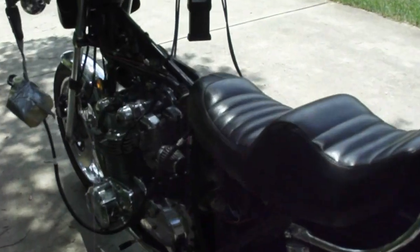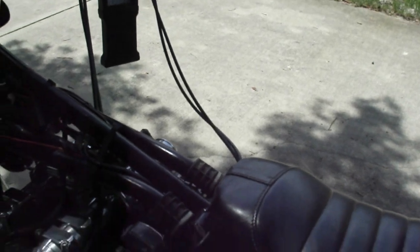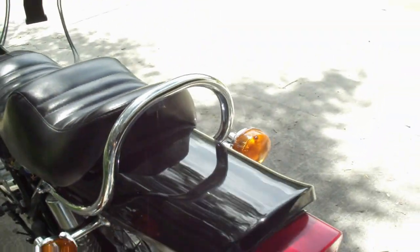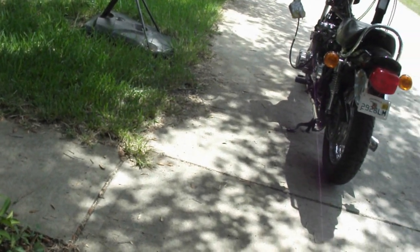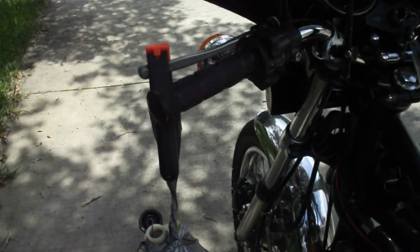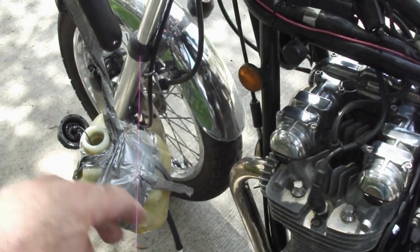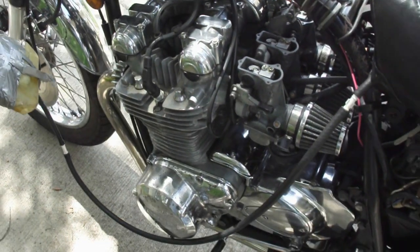Continuing on with the carburetor synchronization. I got the tank off and the carburetor tops off — all four. Got my gauge all ready and my makeshift tank all ready here. Basically I got it at a level below the carburetors to stop it from flowing, and I'll raise it up and hang it high when I want gas to flow. That way I'm not flooding the carburetors unintentionally.